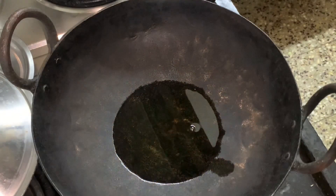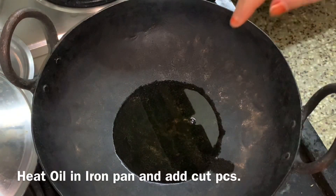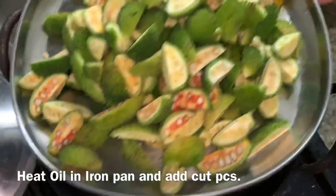Let's put the dough in iron. This dough has a lot of taste in the iron. I'm going to put the dough in here.